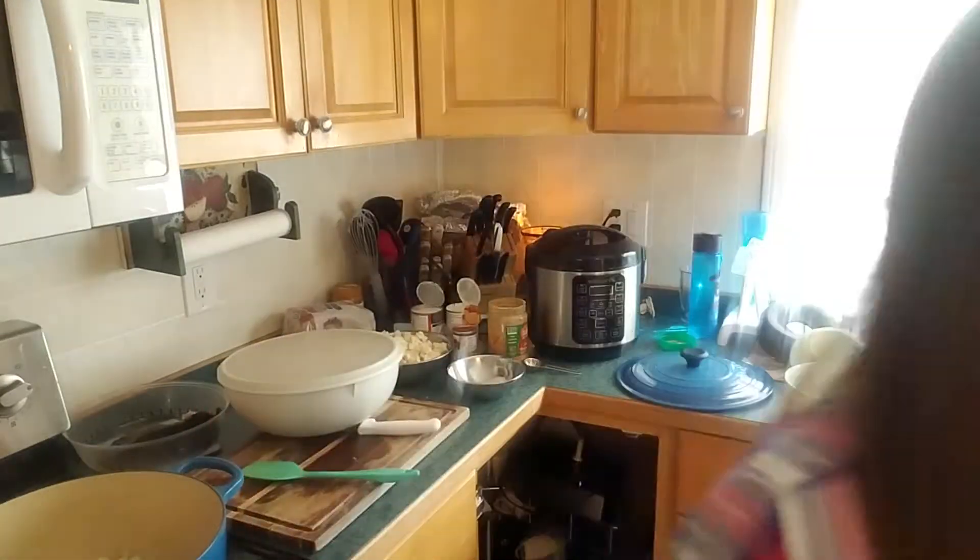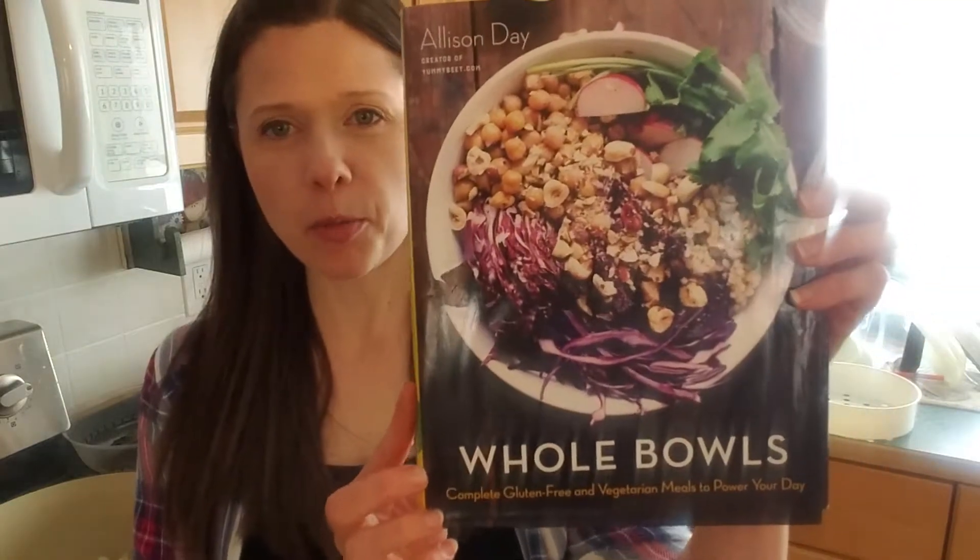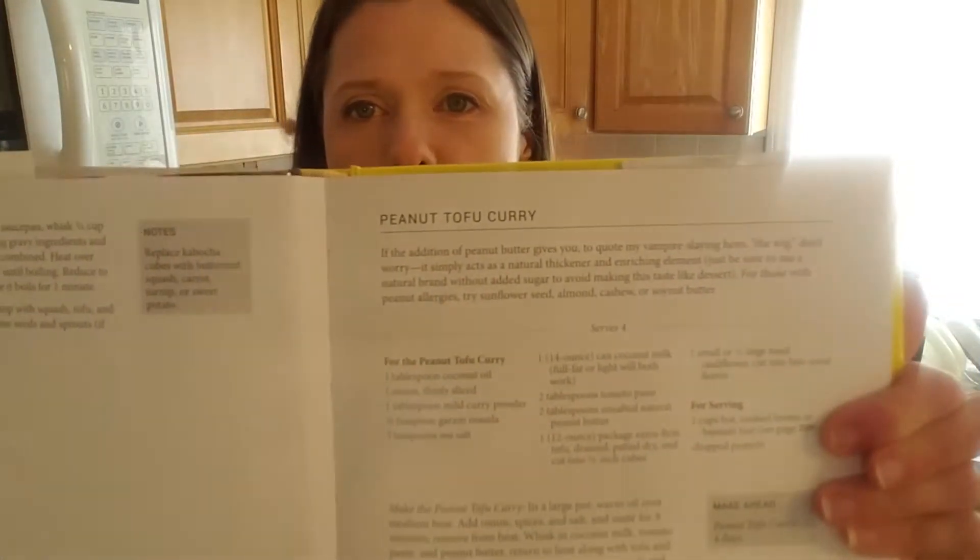Welcome to another day of cooking. We are working today from the book Whole Bowls, written by Allison Day, who also runs a blog, Yummy Beat. Today we are making a peanut tofu curry.